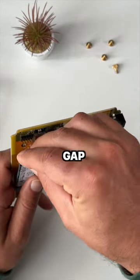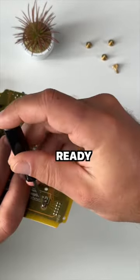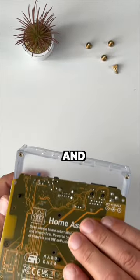Put the SSD holder into the gap and screw it with your screw. After you are ready, insert the yellow board into the case and power it up.